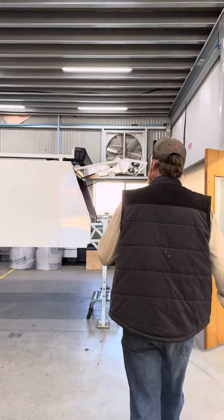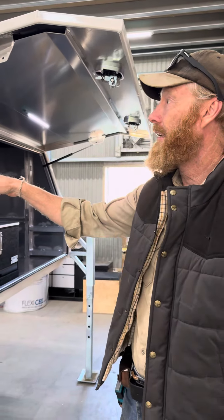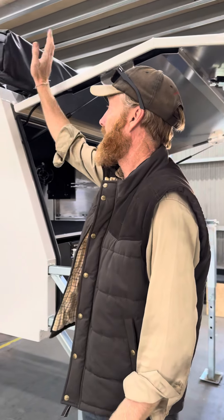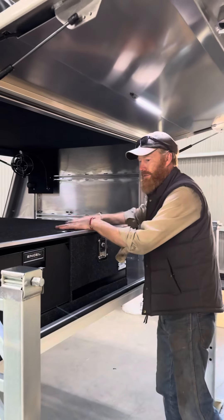I'll show you a canopy we've just finished this afternoon — it's getting picked up. Somebody dropped this canopy off a week or two ago. We've got a lot of canopies here dropped off. We've chucked an awning on, a solar panel, and this is a little set of drawers.